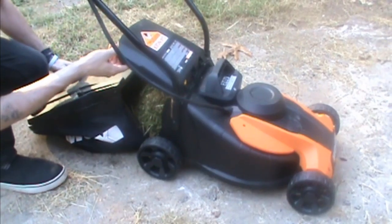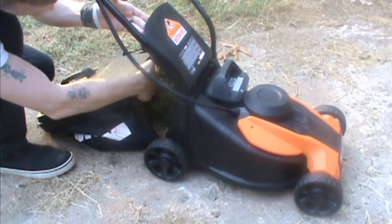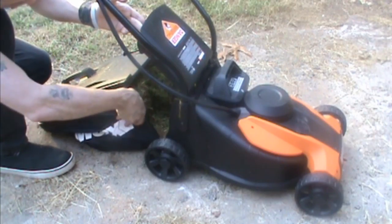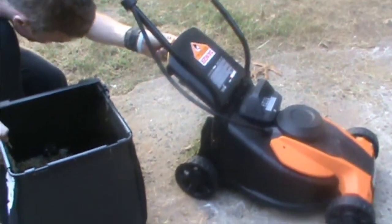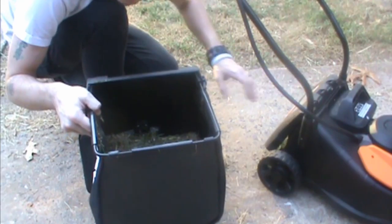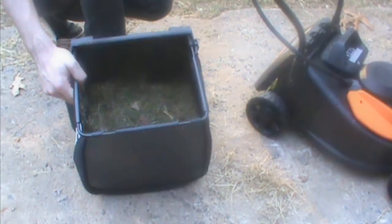We have cut for about 15 or 20 minutes. I'll show you the bag — our battery is still on full. The instructions do say to charge between every use, so I will. But you can see how much grass is there. To be honest, I will probably not use this bag much — I will use the mulcher. The bag really doesn't hold that much, so it may be a pain to change it very often, but you can see I cut a lot.